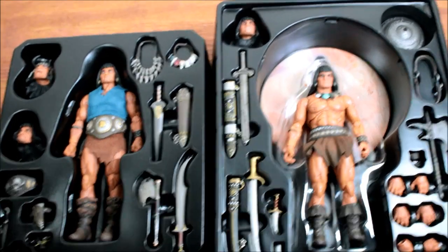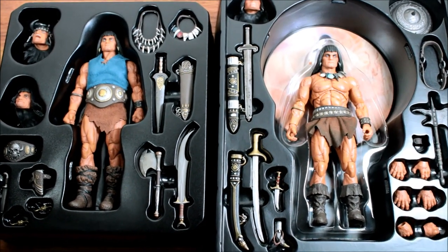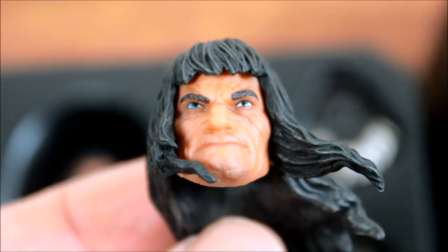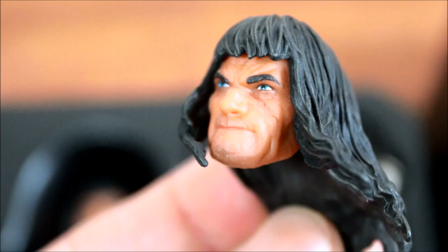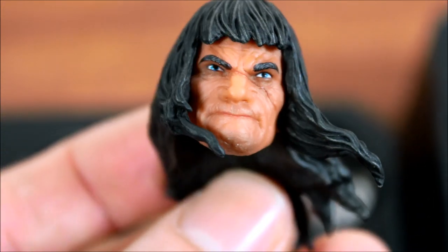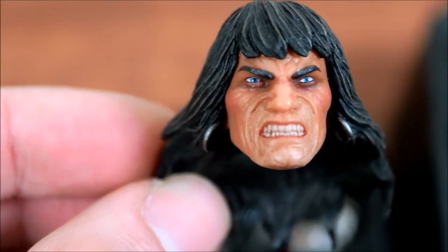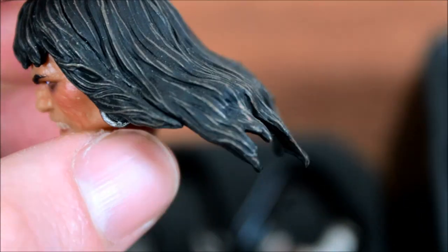First, here is a comparison to the first Conan release. You can see the accessories there on the first tray. We're going to compare some of the heads. Here is the swaying head from the new one — you can see the detail. The hair is very nicely sculpted. Here is the swaying hair from the first Conan release, and you can see that they used a new sculpt for the hair.